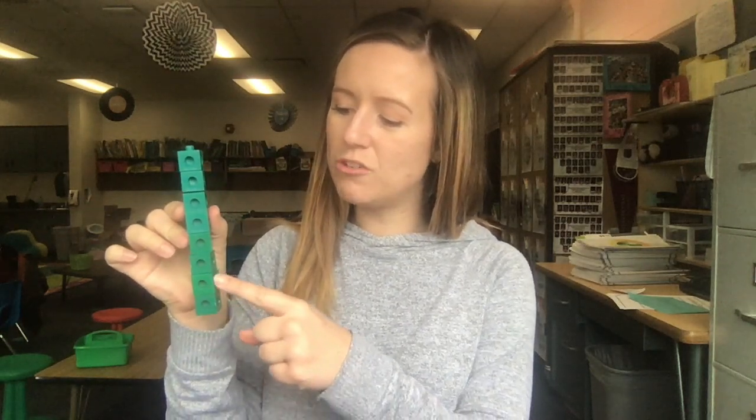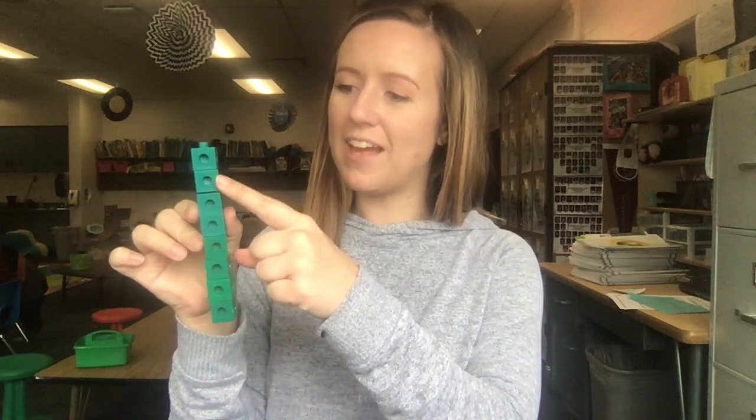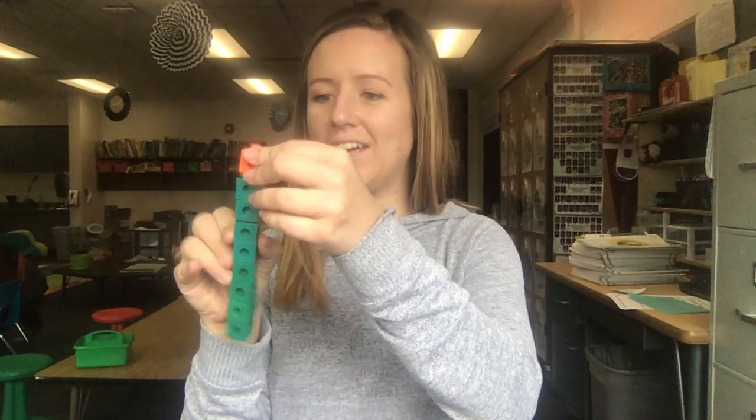Ready? 1, 2, 3, 4, 5, 6, 7, 8. I have 8 green cubes. Let's keep adding to see how many more we need. Ready? 9. How many more cubes do I need to get to ten? One, two — two more cubes! That's so cool.